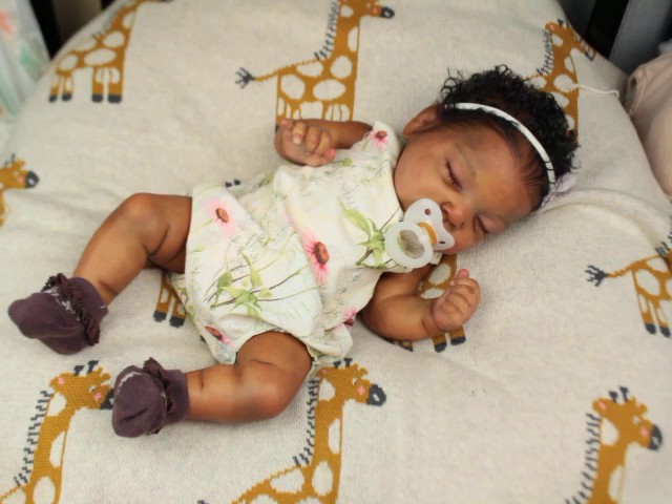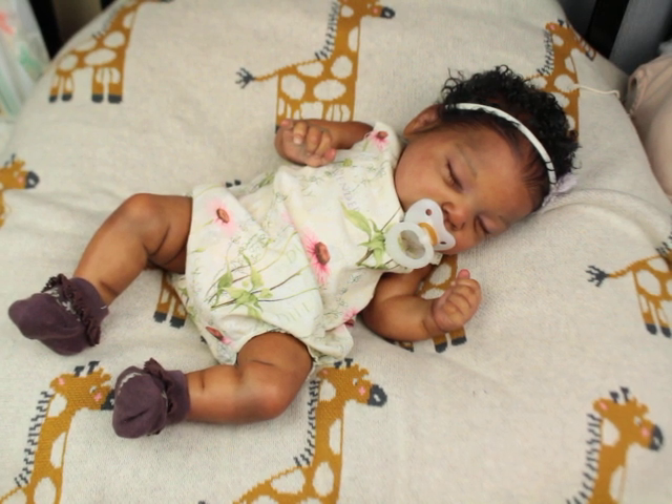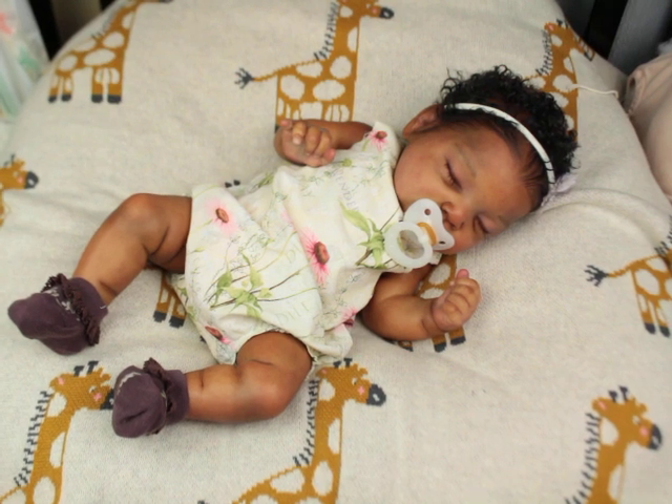I also bought myself another big baby kit, but I'll show that one to you guys later. I also have a huge child-size Bountiful Baby kit that I've had for a couple of years — the June toddler, like a two- or three-year-old June — and I really like that one.